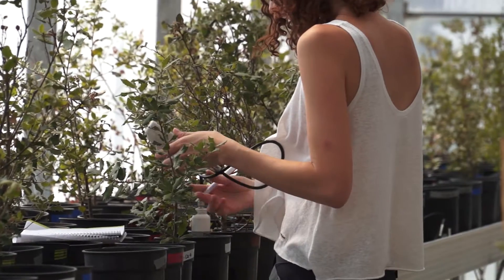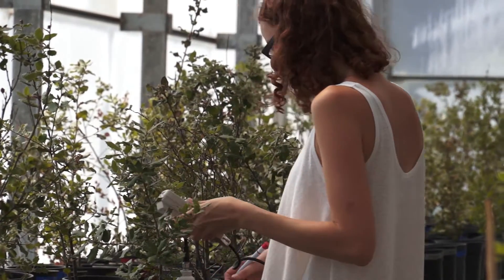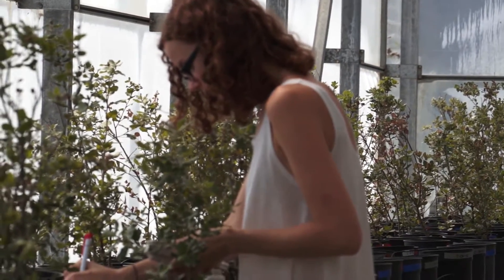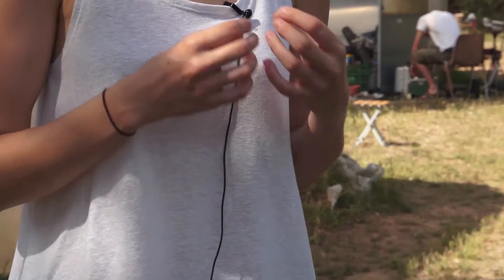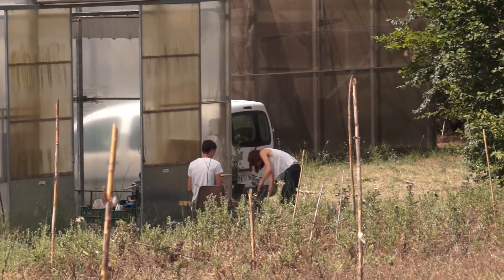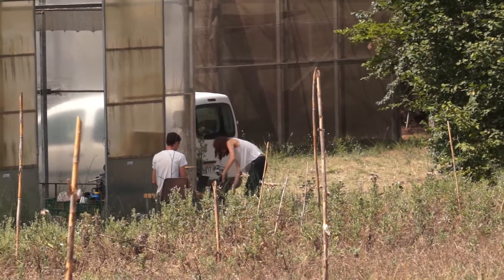You said that you have different levels of drought — why is it important to design this type of experiment? This experiment is very useful because we have many levels of drought, which enables us to see in much more detail the effect of water stress on the plants. We can look at the exact point at which the water stress becomes too much for the plants to be able to recover from.